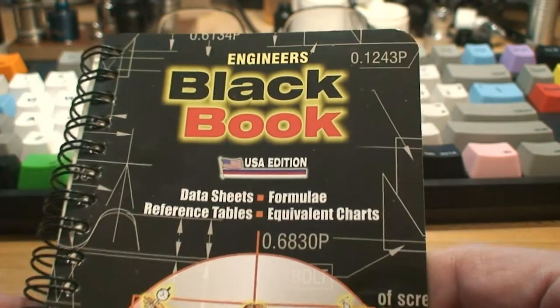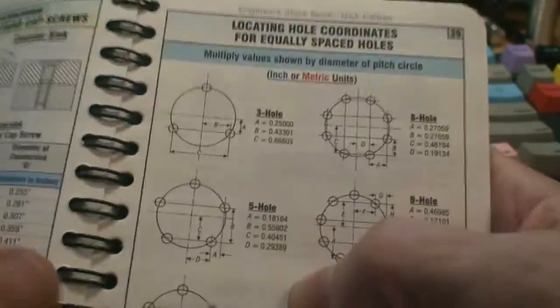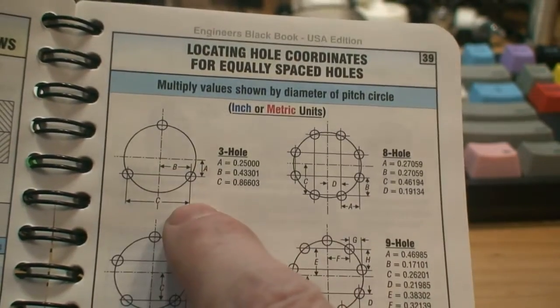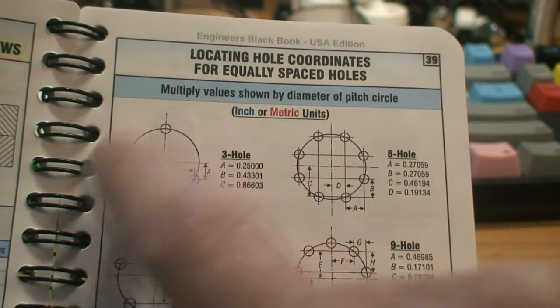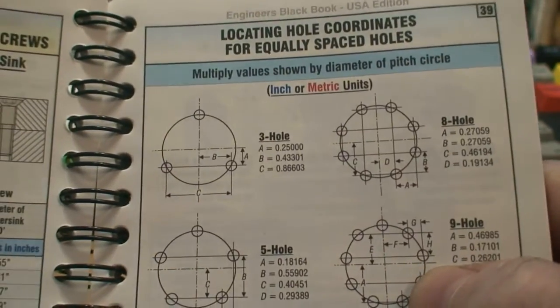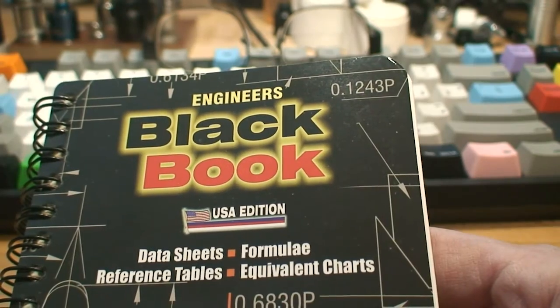Here's a book everyone should have if you haven't seen it — it's a really handy engineering book with all the information you'd ever need at a quick glance. It's where I picked up my hole locating formulas. You can see the three-hole pattern I used — you just multiply these factors by the diameter of your hole circle and it gives you the points you need to drill various hole patterns. It's a real handy book; I'd suggest picking it up if you don't have it.